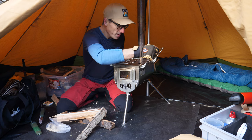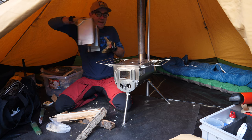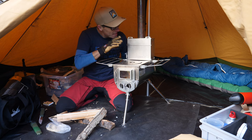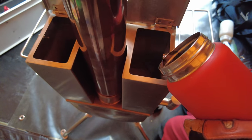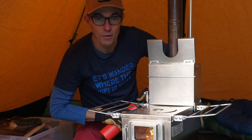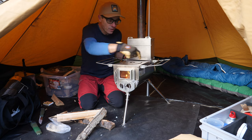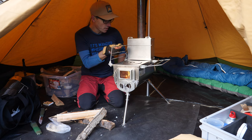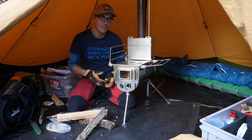Now let me demonstrate one of the nice accessories from Winnerwell — the water kettle. It fits really nicely on top of the stove and next to the chimney. The chimney wraps nicely around the whole kettle, so it gets heat not only from the cooking surface but also from the chimney. Let me grab some water, put it in, and in a few minutes I'll have a nice cup of hot coffee.